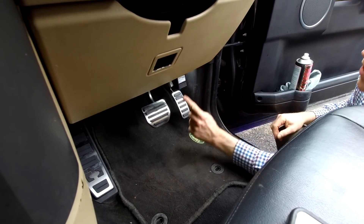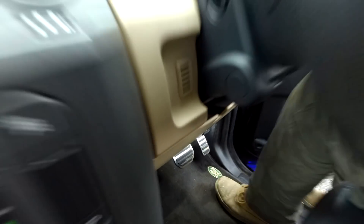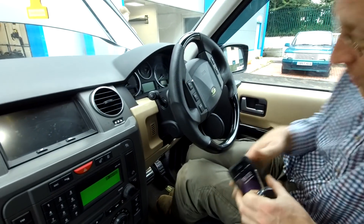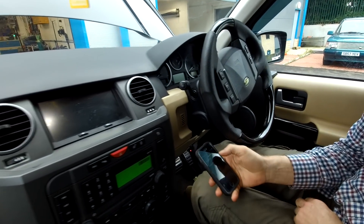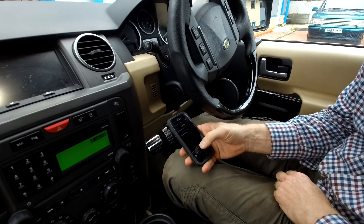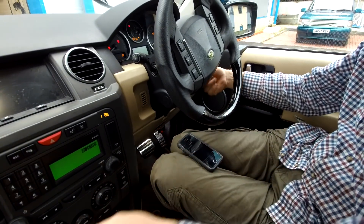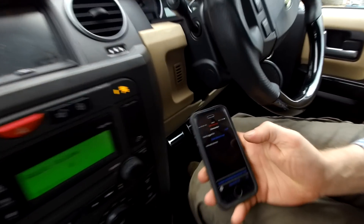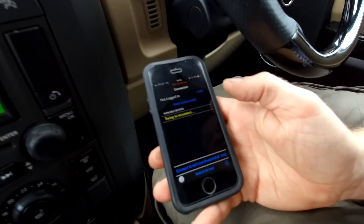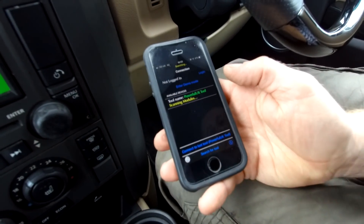The light should go on — there we go, we've got some red, some green, all sorts going on. Let me shut the door. Right, let's have a look. We should be able to get the app up, connect to the last tool. Probably want a bit of ignition. Trying to connect — tool name — here we go.